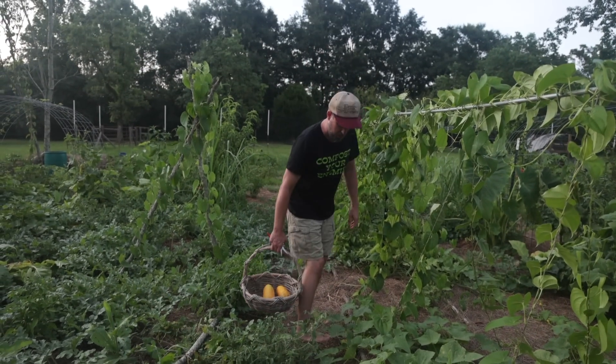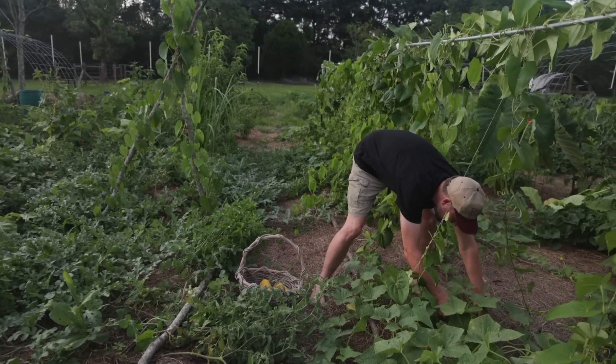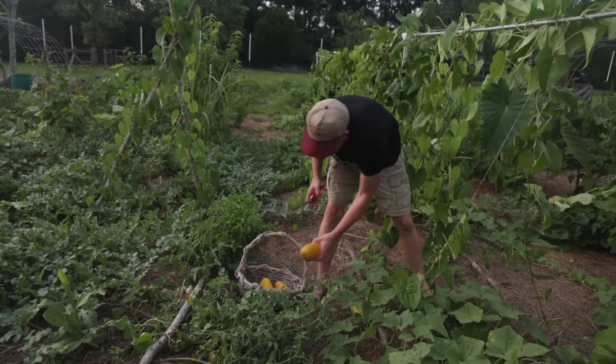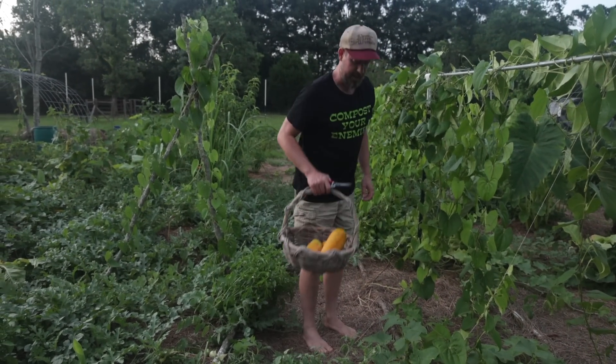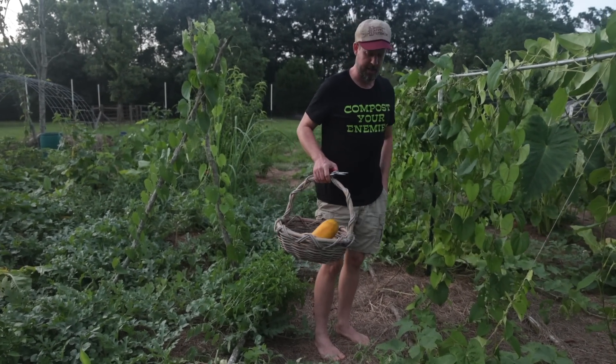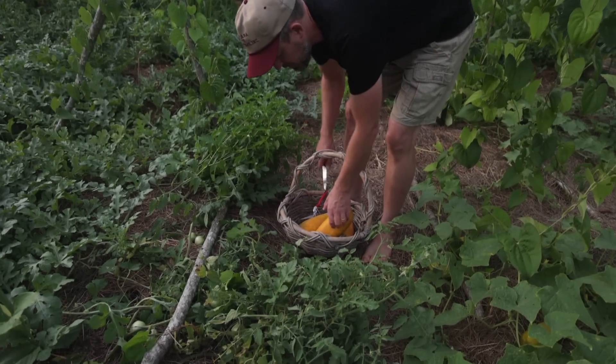You look for bright yellow, orange, or just about rotten — even rotten is fine. These I'll pick and let sit for a little while longer, and then you open them up and the seeds inside are ready. I'm going to open one up for you so you can see what I'm talking about.